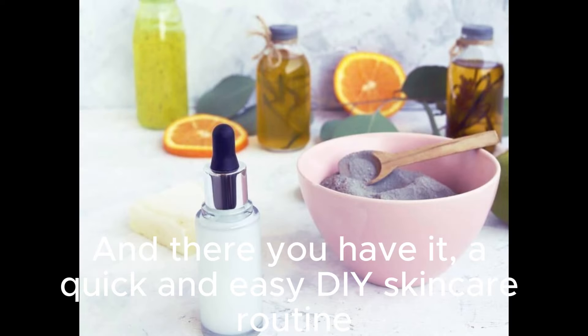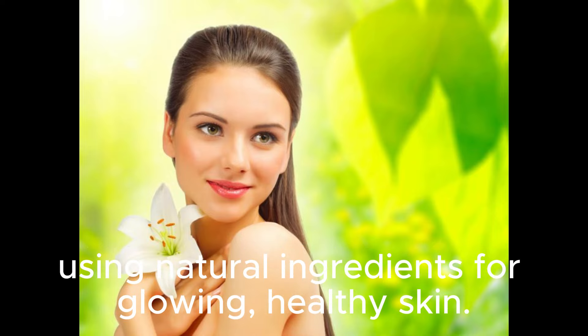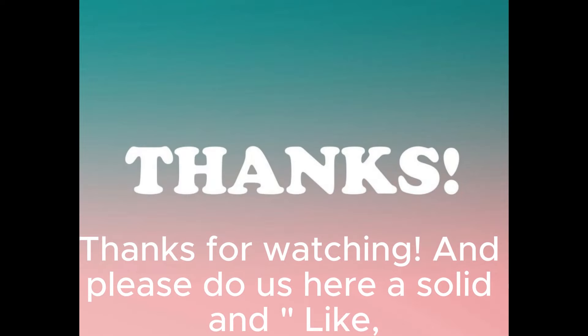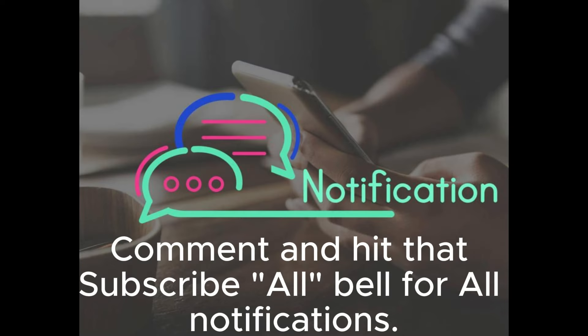And there you have it, a quick and easy DIY skincare routine using natural ingredients for glowing, healthy skin. Treat yourself to some self-care and embrace the power of nature. Thanks for watching, and please like, comment, and hit that subscribe and bell for all notifications.